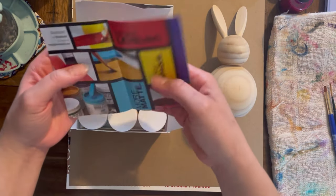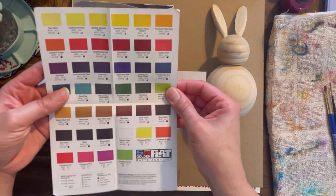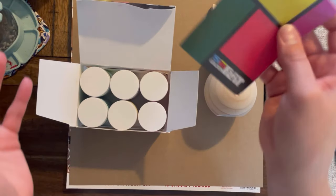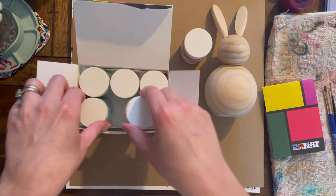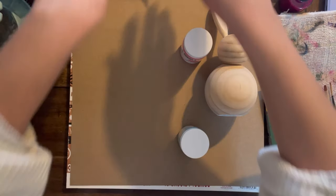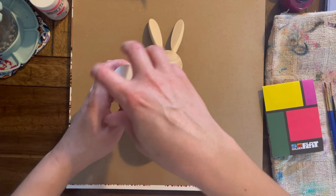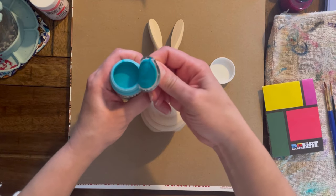I'm gonna take the paints out. I have kind of an idea of what I want to do. These are all the colors that the So Flat line comes in, made by the company Golden — a good company. I have this pink, but I think I want to do the whole bunny in this blue. I have no firm plans, I can veer. I like that it has a little pulley thing.